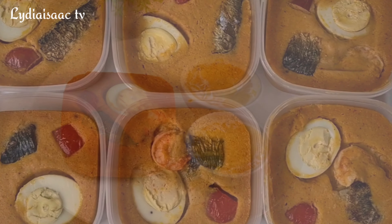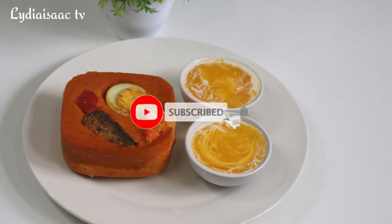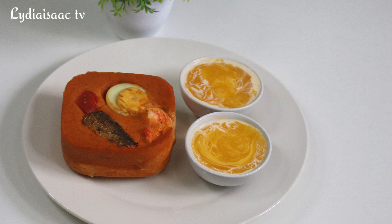Thank you very much for watching. Please don't forget to subscribe if you haven't yet, and click on the bell icon so you never miss any delicious recipe from this channel. See you in my next video — bye!